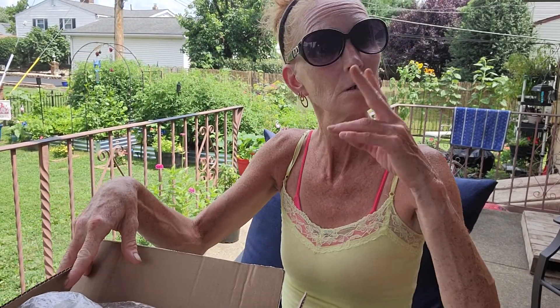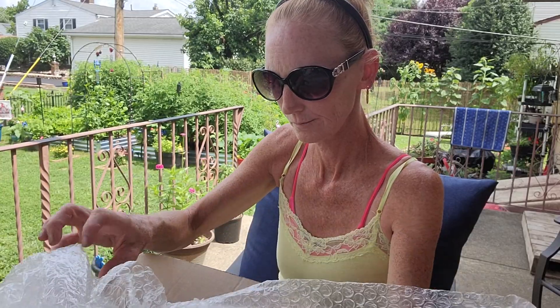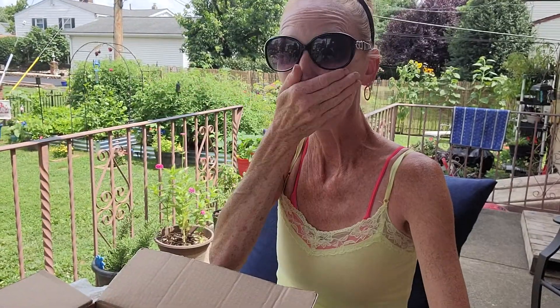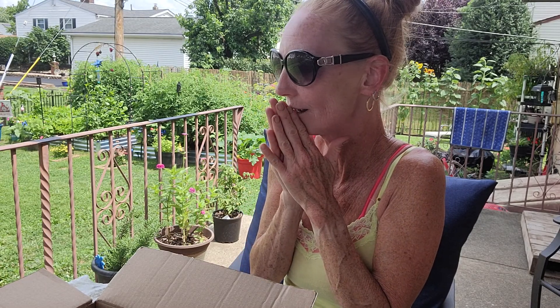And then the second box I was told to open last. So what could it be? Let's see. He even taped the bubble wrap — you see that? Not to be a wise guy, but I literally wanted to buy one of these so I could live in it.